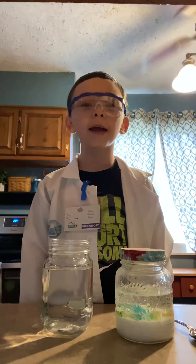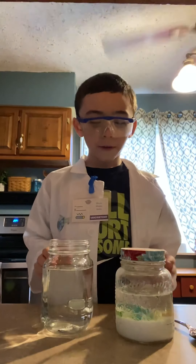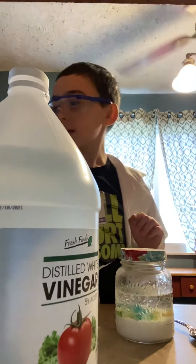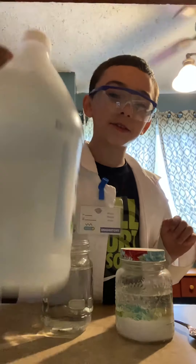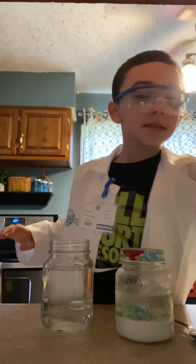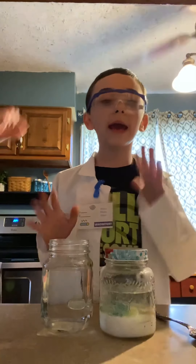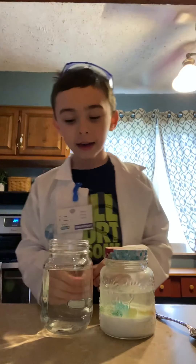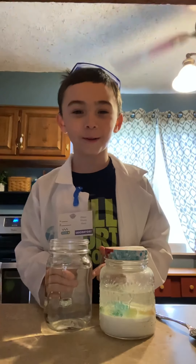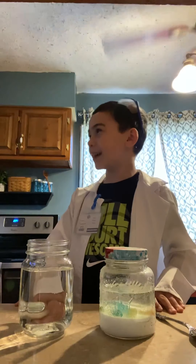Hi, so today I'm going to do the experiment. I use vinegar and baking soda, and then I put gummy worms inside of here with water and vinegar. And then we got vinegar right here — this is vinegar — and then I'm gonna dump it in.